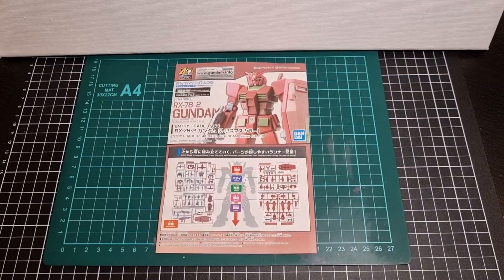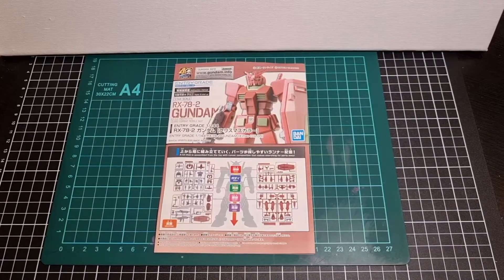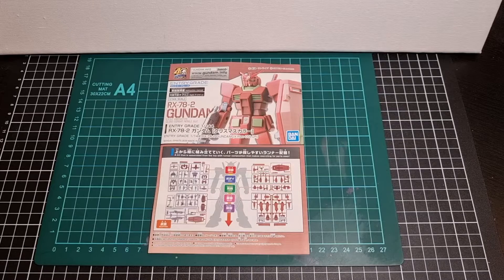Hey everyone, I hope you've had a great day so far and that you're doing well. For this video we'll be going through a contents review of the Entry Grade RX-78-2 Gundam, which was obviously from Mobile Suit Gundam where everything all started many many years ago, and this was released by Bandai Spirits back in 2020.